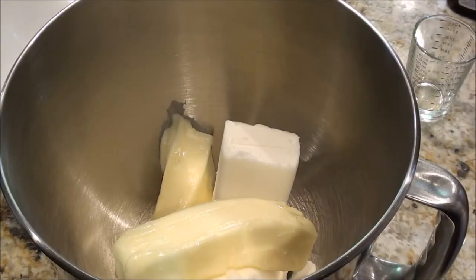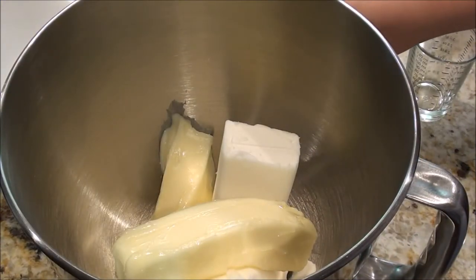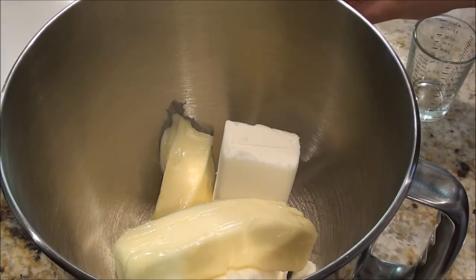Next, add in a dash of salt and your vanilla and butter flavorings.